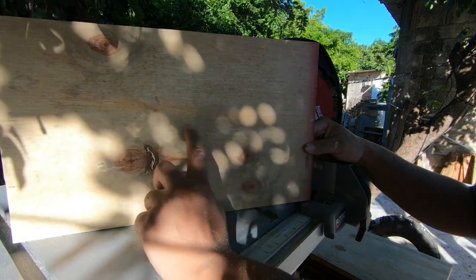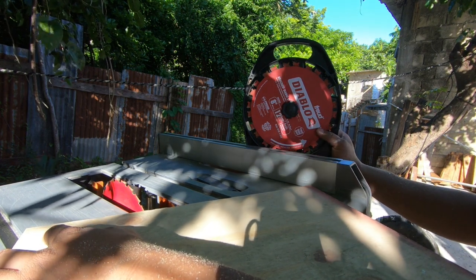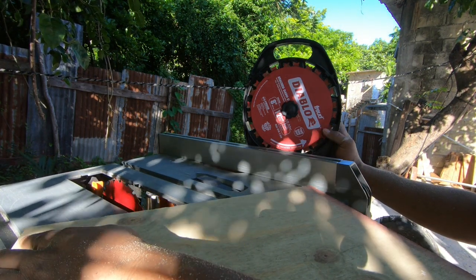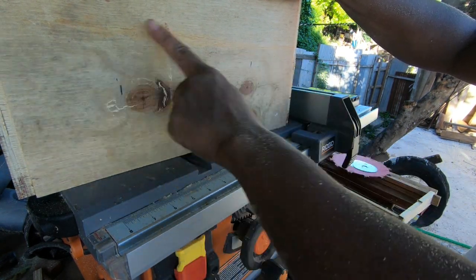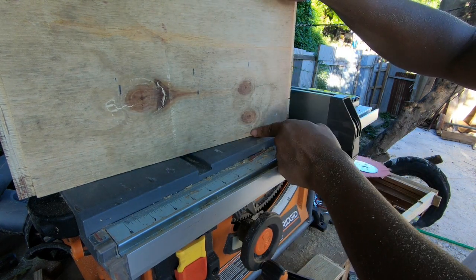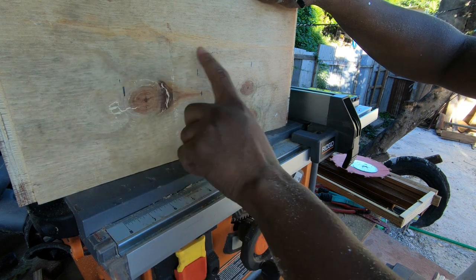To do the notches as quickly as possible, I'm using a dado stack of blades — specifically the Diablo, which can be found on Amazon — and it makes the cuts more uniform. I divided the box equally into four segments and made the notches accordingly. That completes all the grooves. Next I'll cut the quarter-inch dressed ply to the correct width and depth to slide in between as dividers, and then drill the appropriate entry holes for the bees to come and go.